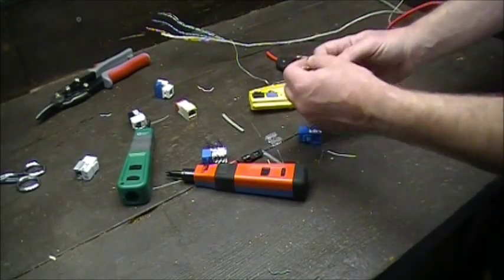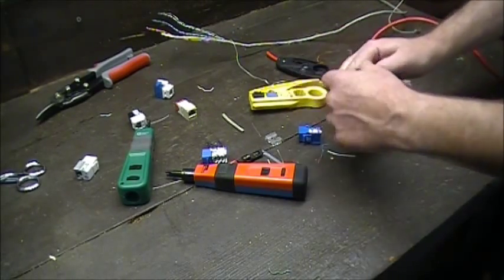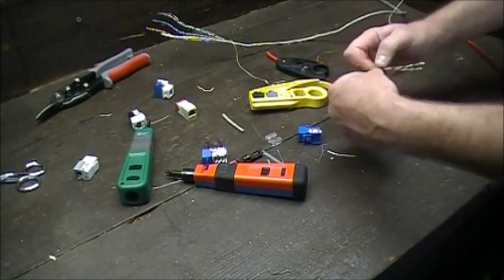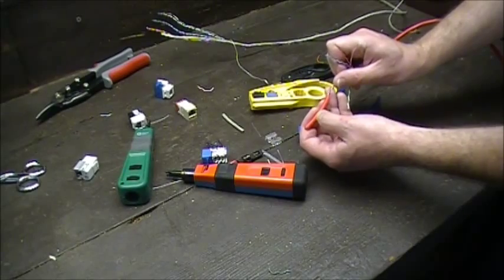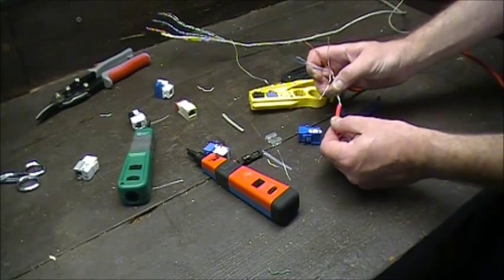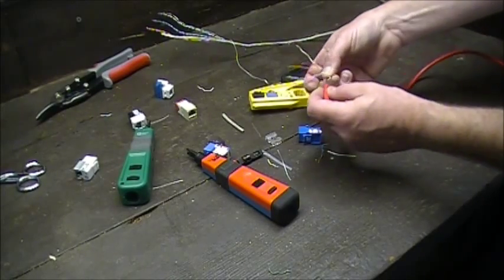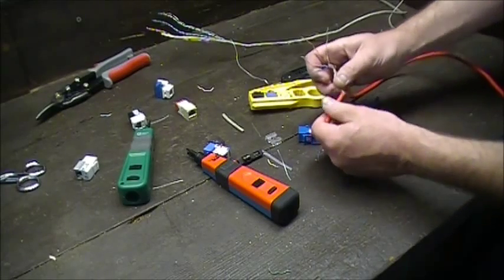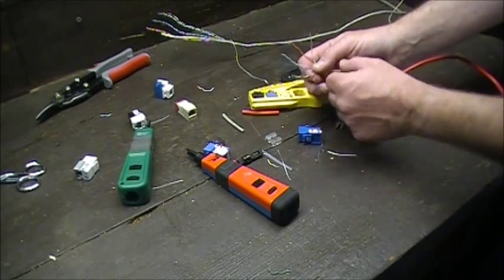To separate the pairs, just take your finger and work them apart. If you don't want to mess up your hands, take the jacket off and put it on one of the pairs — you twist it and it separates them for you without damaging your hands. You do sometimes have to manipulate it a bit on one pair. It takes a little time, but it works.